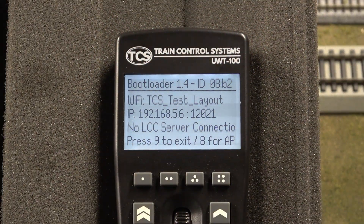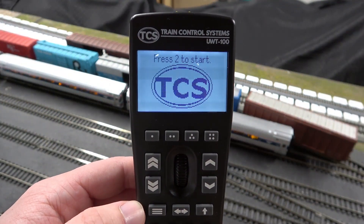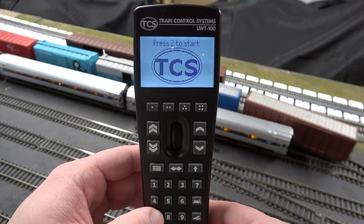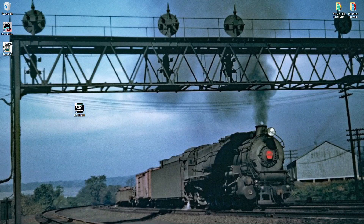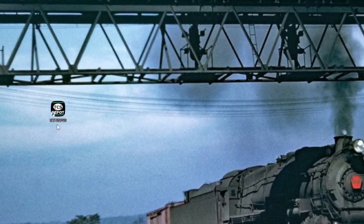Your throttle needs to be in bootloader mode. Here is a reminder of how to enter the bootloader: start the throttle, then instead of pressing button 2 like it says on the screen, press button 7. Now that your throttle is in bootloader mode, launch the depot tool. To launch the depot tool, find the depot tool icon on your desktop and click on it.